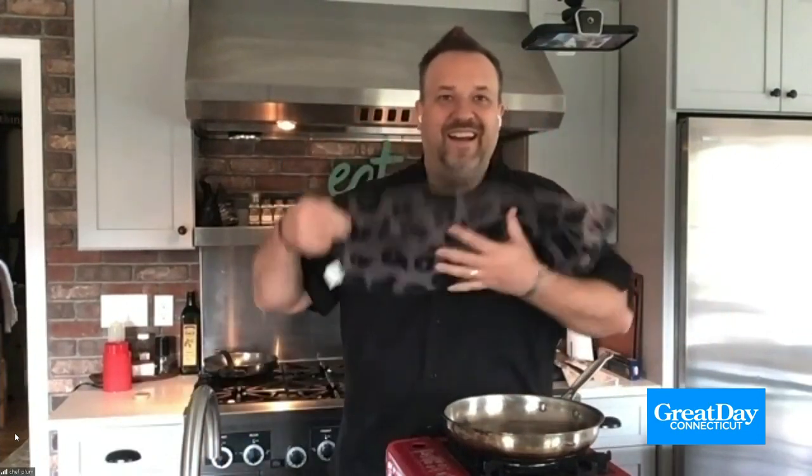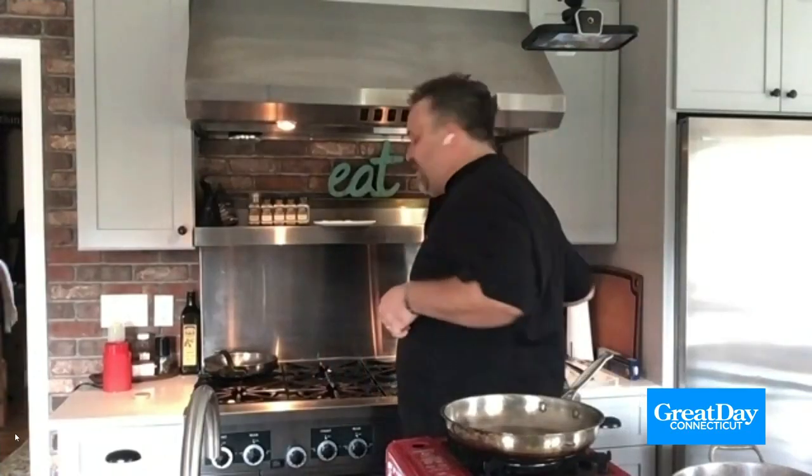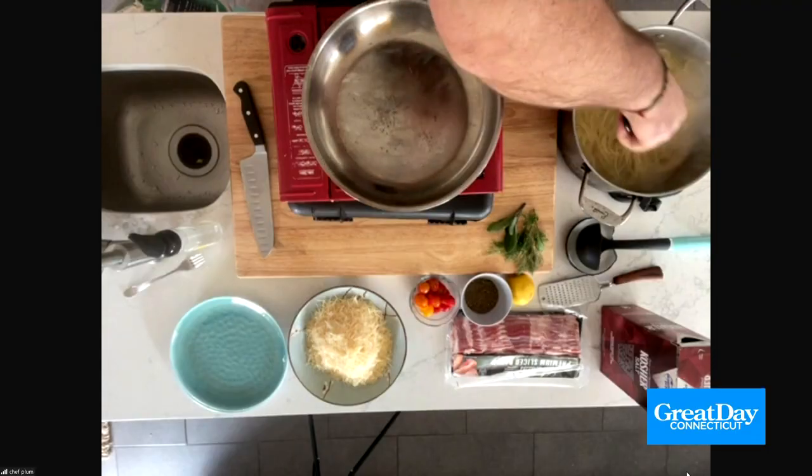Does the salt go in before it boils or after? It doesn't matter. I put it in my cold water when I'm starting my pasta. I always start with cold water and bring it to a boil with the salt already in there.